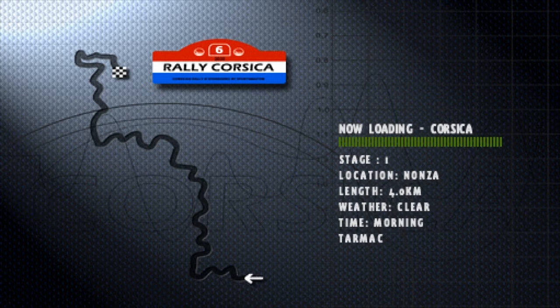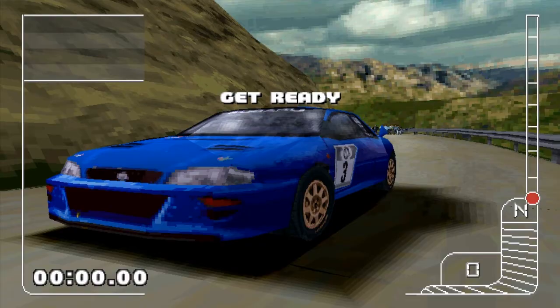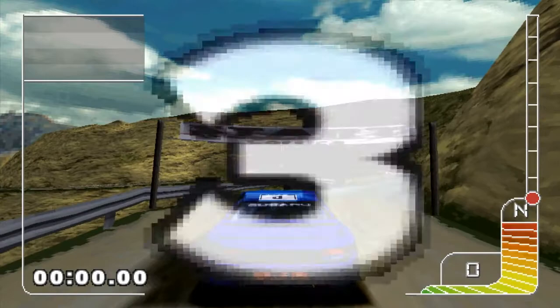We won't really need hard suspension. I think we'll stick with medium, because I don't think we've needed soft or stiff suspension so far. But yeah, this one's going to be a fast one, so I'm quite looking forward to this.